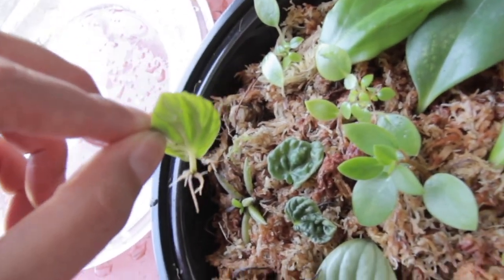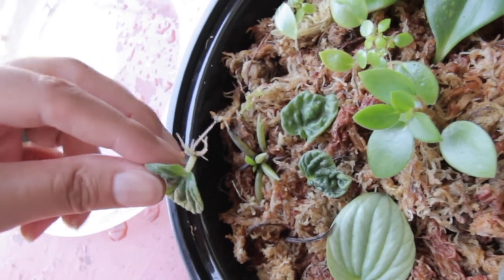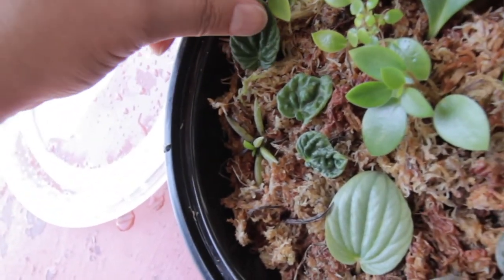You can propagate in either sphagnum moss or soil — I've noticed sphagnum moss has been more effective for me. You want to make sure you get very good aeration so your leaf won't rot. Once you leave the leaf on the surface of your propagating medium, over a period of time you will notice little roots growing out of your peperomia leaf, and it will eventually start growing new leaves, giving you a new baby Peperomia caporata plant.